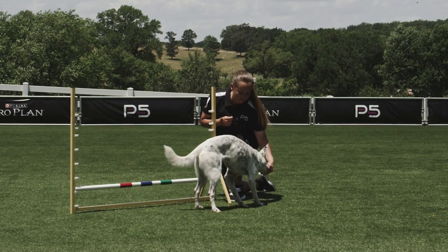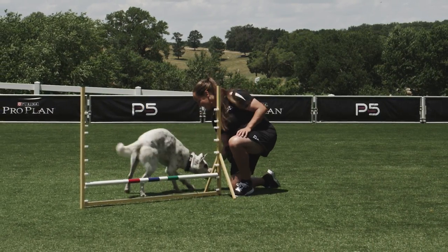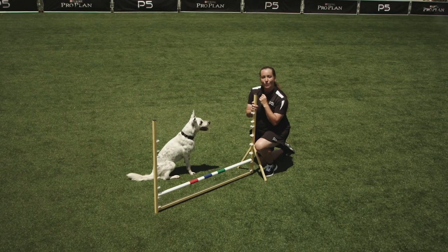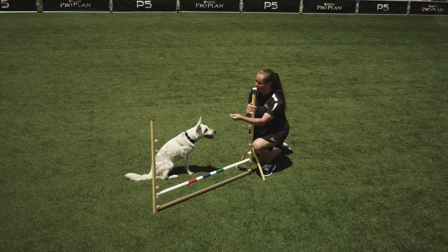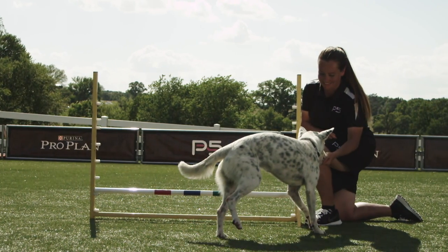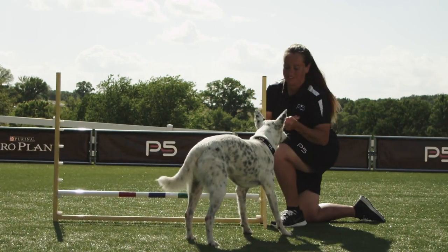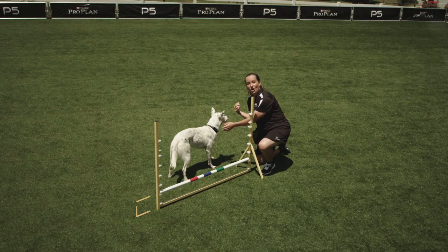You're going to place your dog in a sit-stay on one side of the jump as you sit or kneel next to it. You're going to take a treat in the opposite hand and lure the dog over the jump in an arcing manner. Yes, good boy! Now that he's on this side, you can lure him back the other way in an arcing manner. Yes, good job!